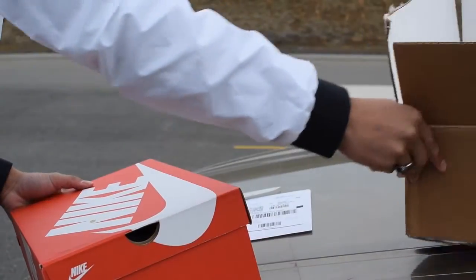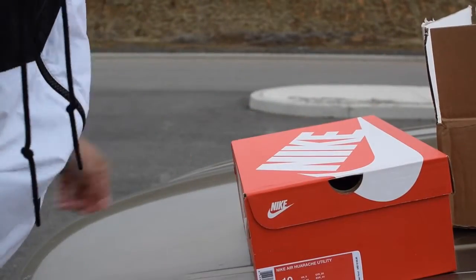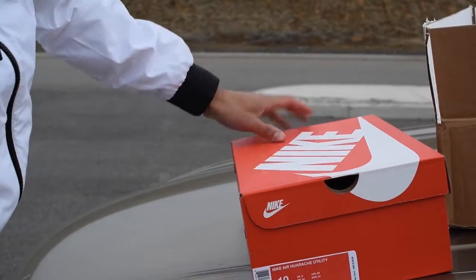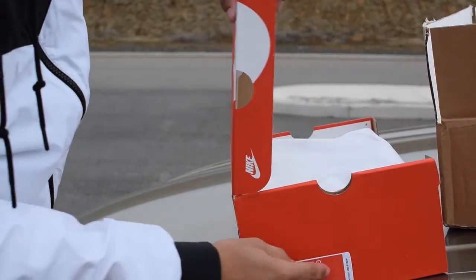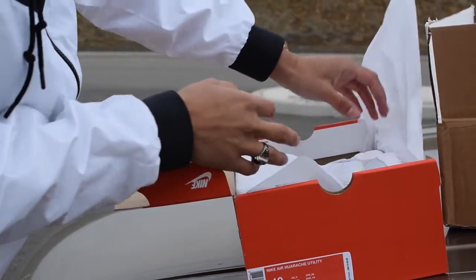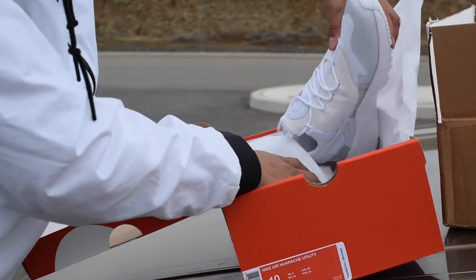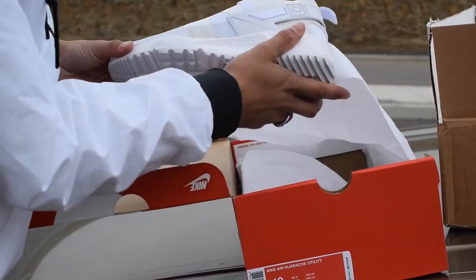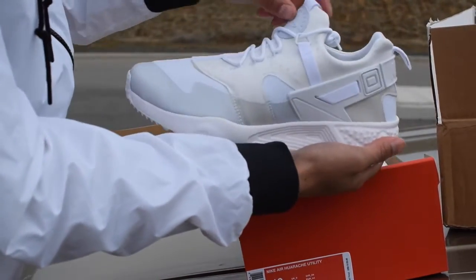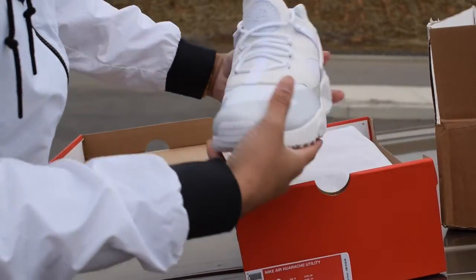As you can see, we have the Nike Air Huarache utilities in a size 10 — triple white color. Retail for $125. If you go on eBay you can see the resell on these is about $150 or so, and they're sold out in many stores like Champs. But I got lucky and they were actually on clearance for $80 bucks.